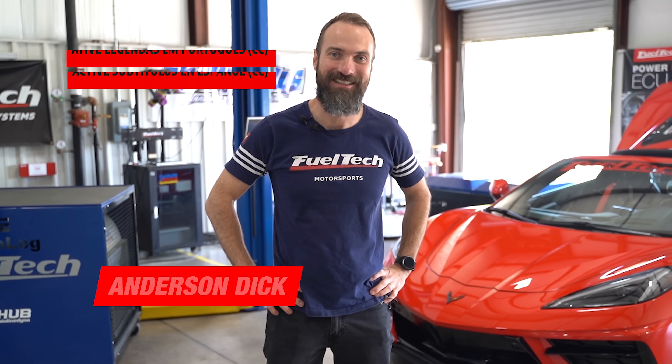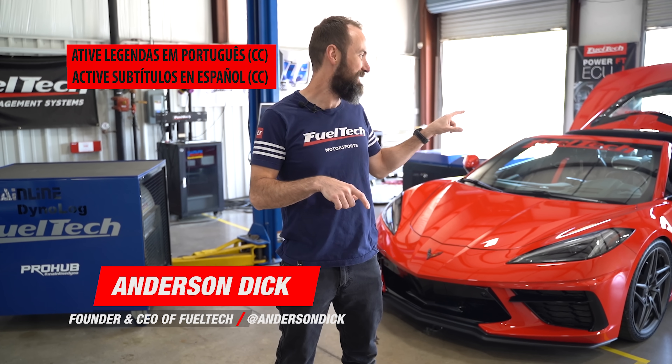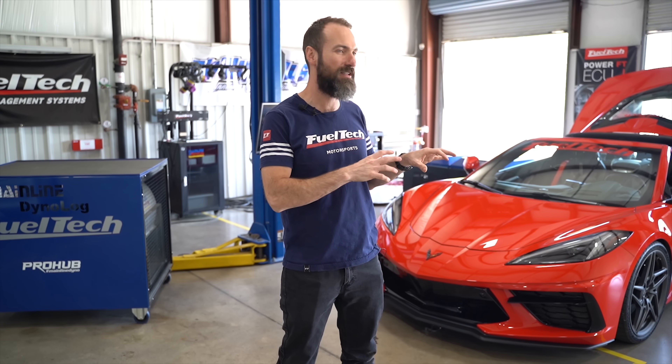Hey guys, my name is Anderson Dick, I'm the founder of FuelTech. Here today we're going to put this C8 Corvette Twin Turbo on the dyno. We now finally got the clutch upgrades from Dotson and we're expecting to see some good numbers on horsepower. I'm going to show you some of the details of how FuelTech is installed on this car.